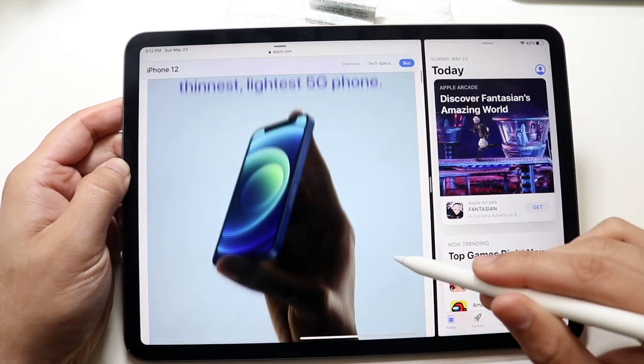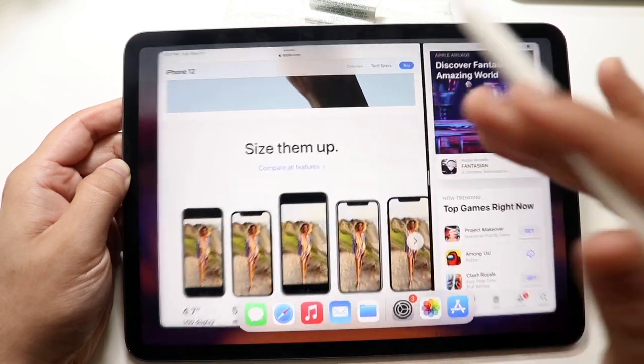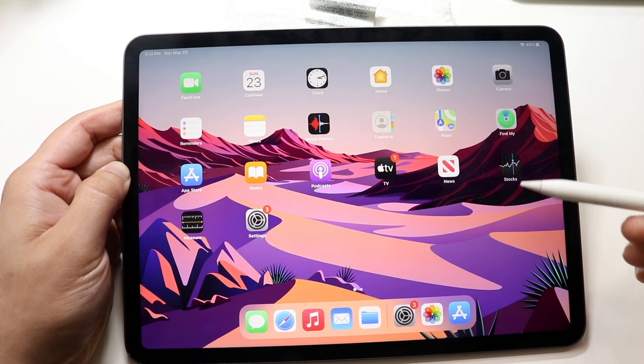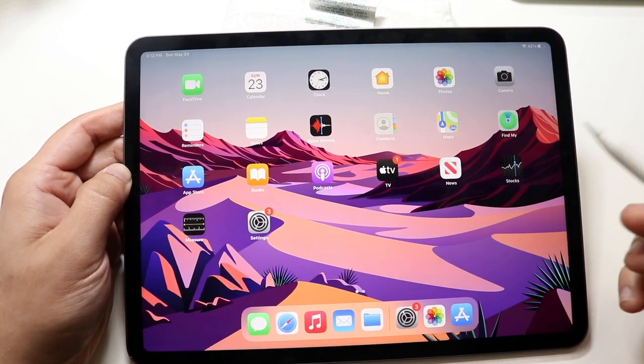The gestures are still a little weird — you still have to swipe up from it — but regardless, it still works everywhere else which is really cool. The buttons still work too, so you can double-tap it to do certain things and all that good stuff.